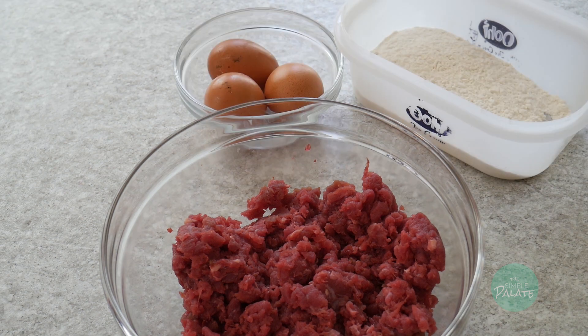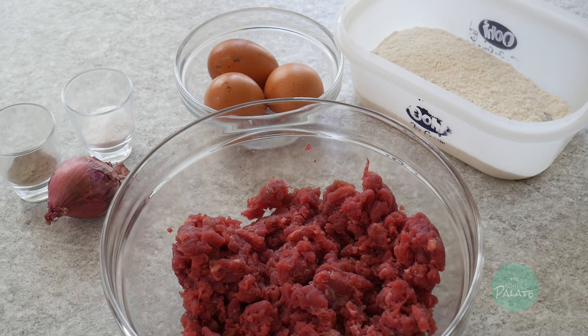The ingredients you'll need are mincemeat, flour, eggs, onions, salt and pepper, and some breadcrumbs.